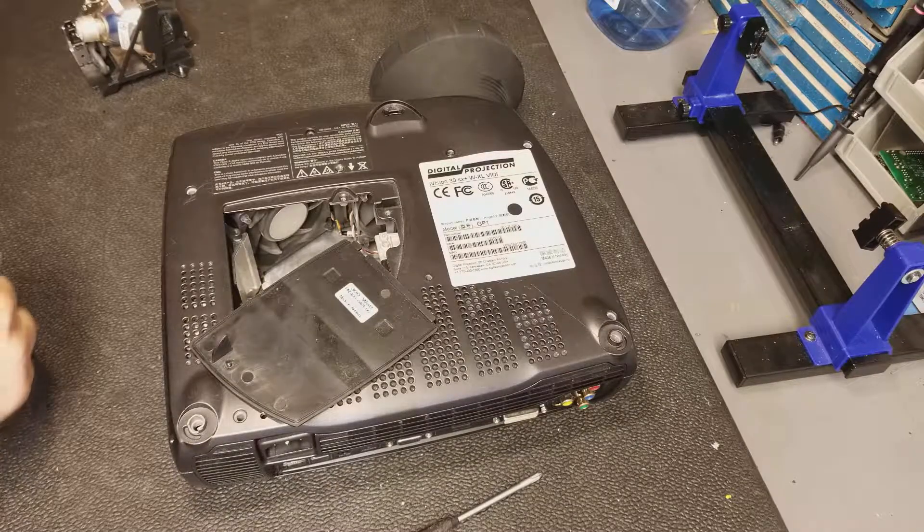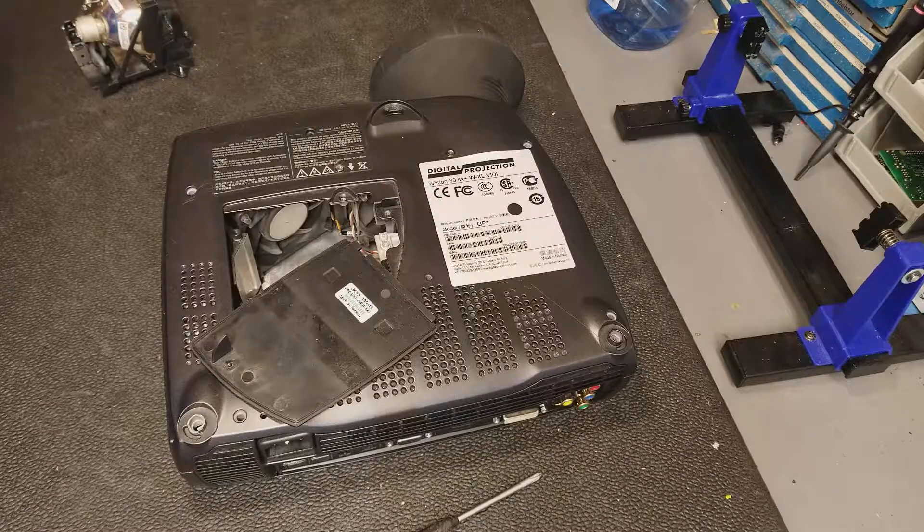Hey everybody, welcome to part 3 of repairing the Digital Projection iVision 30.